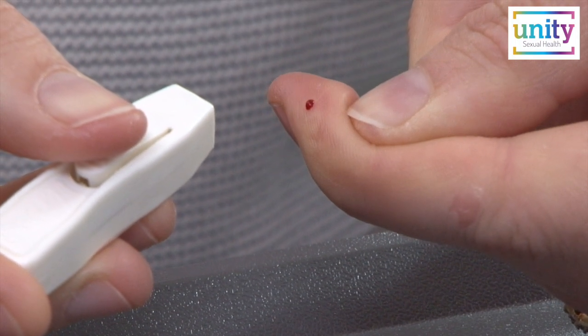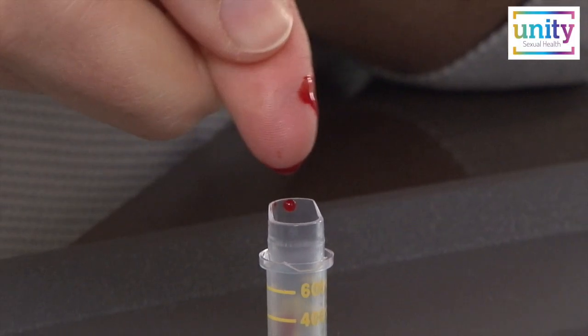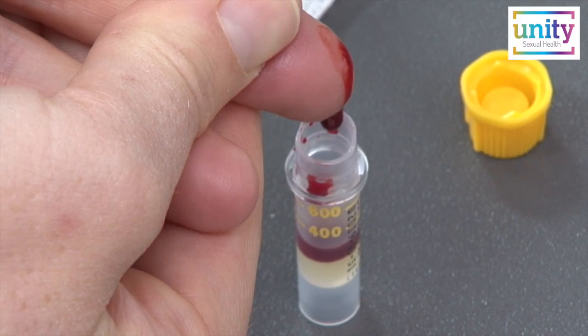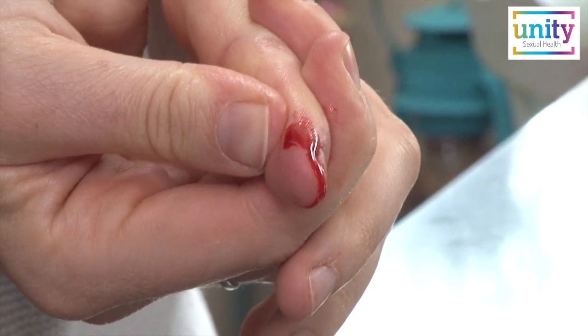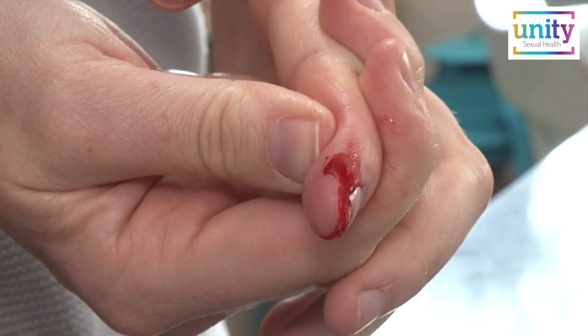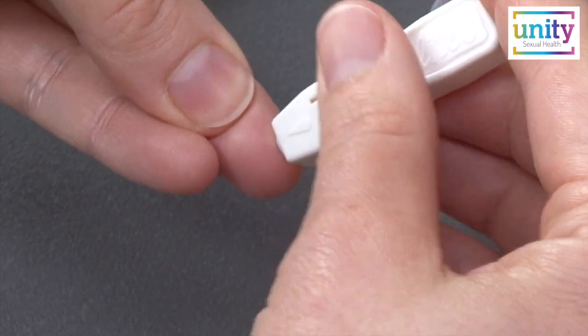Next, massage the finger until a droplet of blood forms. Hold your finger close above the specimen tube and continue to squeeze your finger to allow the blood to drip into the tube. You may find that the blood flow stops. If this happens and you have not yet reached the 600 point, you will need to choose a new finger. Some people may even need to do this with a third finger.